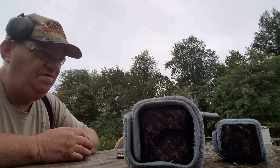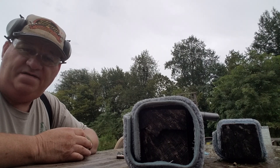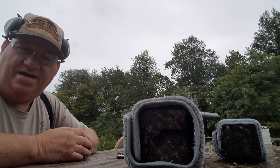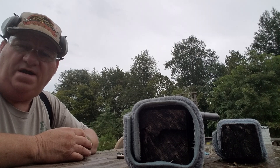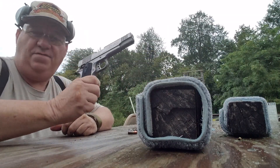Well, how y'all are this afternoon? This is your buddy George Jones over here at the Bergen Gun Range, with my next installment on — I got this old used gun. And the old used gun I got today, let's move the camera just a little bit. The old used gun I got today is this one.